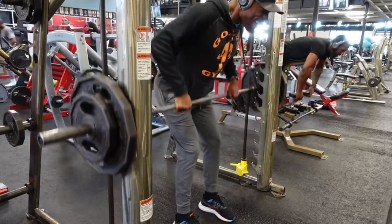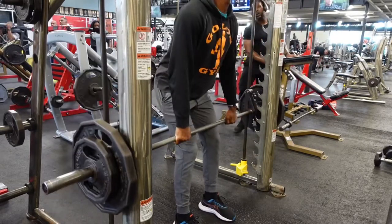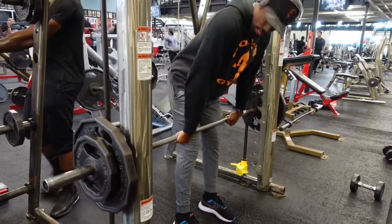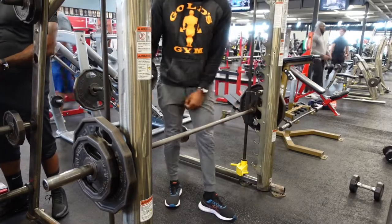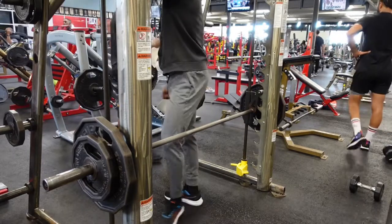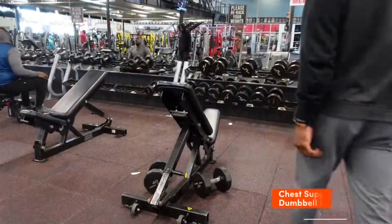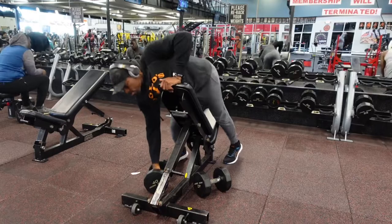Here you can see me raise up a little bit as I'm doing the rows. Because the weight is so heavy and I don't have a spotter, that's my way of getting a little cheating in with the reps. It's okay to do as long as you're not overly reliant on it. Just make sure you're getting the full and entire squeeze — that is the most important part of this exercise.